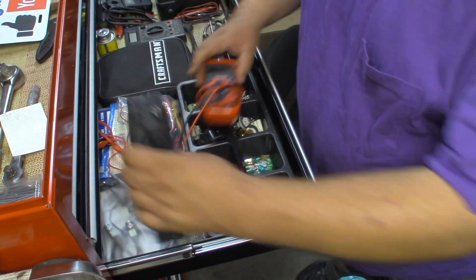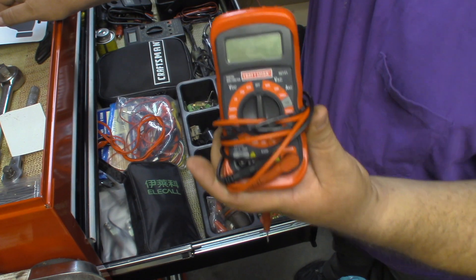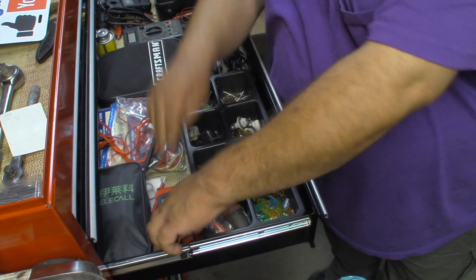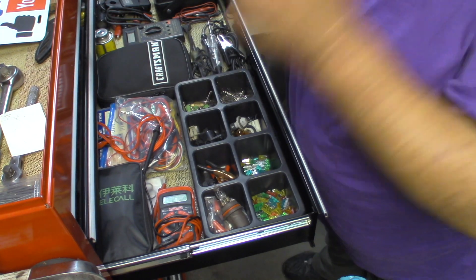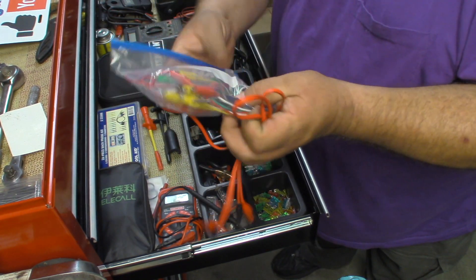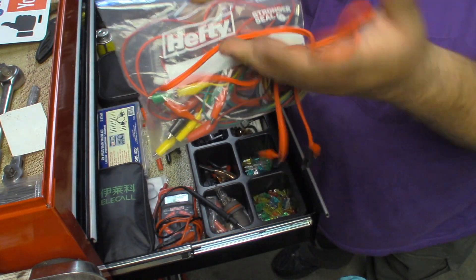I also have a basic Craftsman digital multimeter. This really suits my needs just fine for everything I need to do. I have a whole assortment of different types of jumper wires and alligator clips — you can't have enough of those.